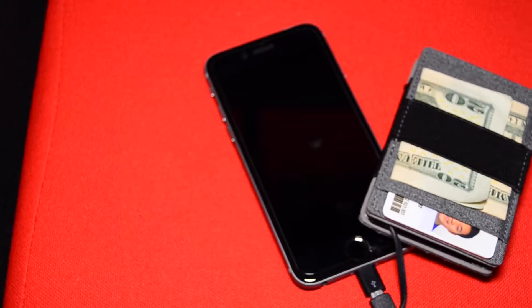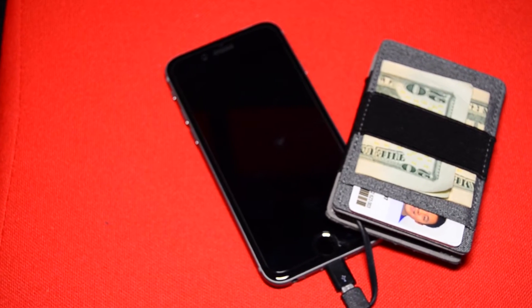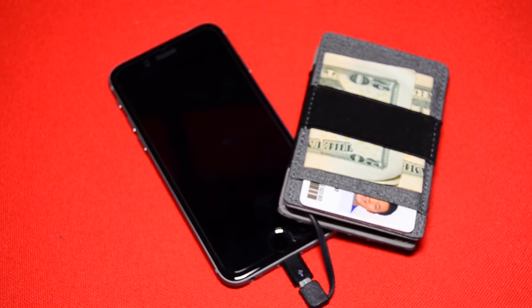The rest of the wallet has three card slots and one cash band. One of the sides of the wallet is RFID protected, so that's a really nice addition.